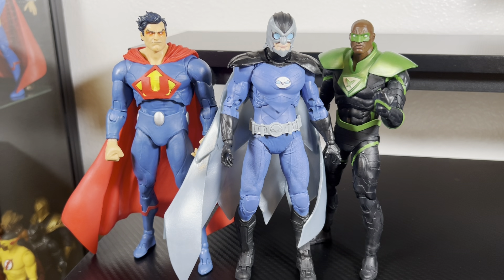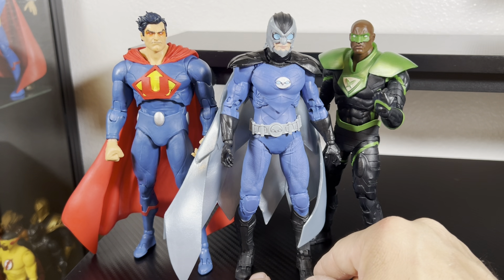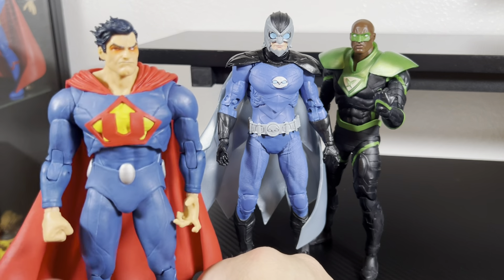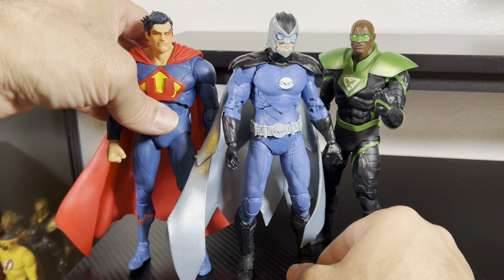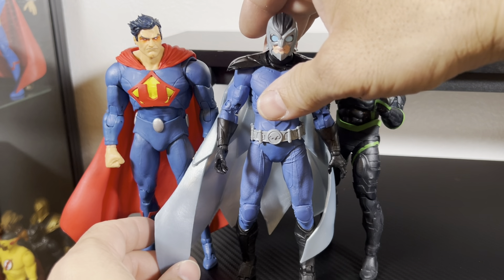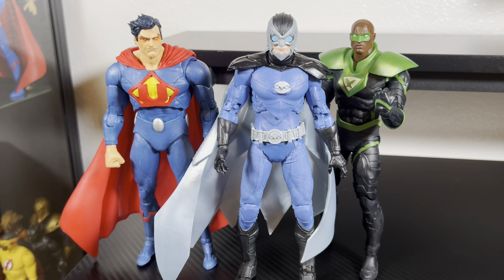Here he is next to some of his Crime Syndicate members. I don't have Superwoman — I tried playing the long game and last time I checked she was running around $50, so I'm hoping to get a good deal eventually. I got rid of Atomica. This particular Ultraman is my favorite — the head sculpt looks a lot meaner and more evil than the other version which seemed younger. That's the whole point of the Crime Syndicate: they're evil versions of the Justice League. This Ultraman just looks like he means business.